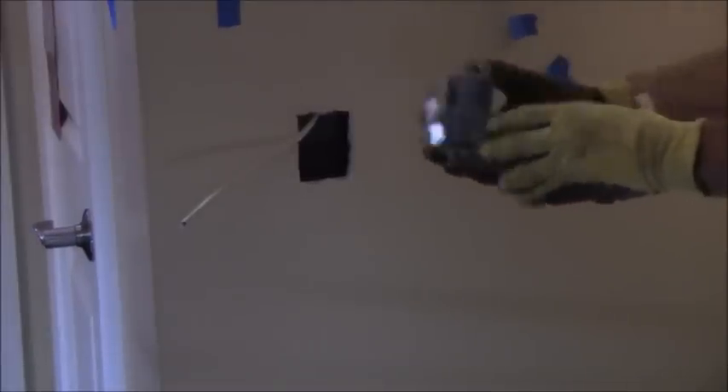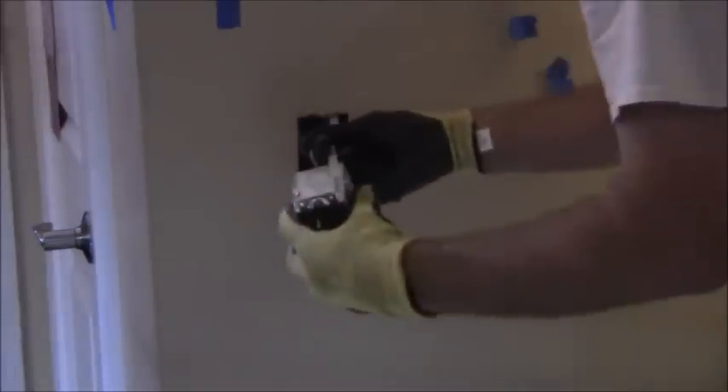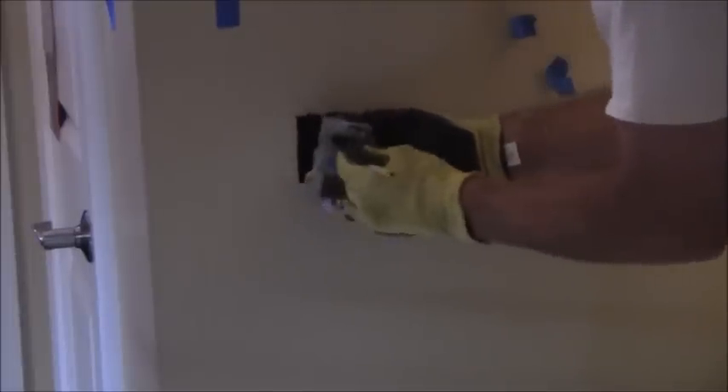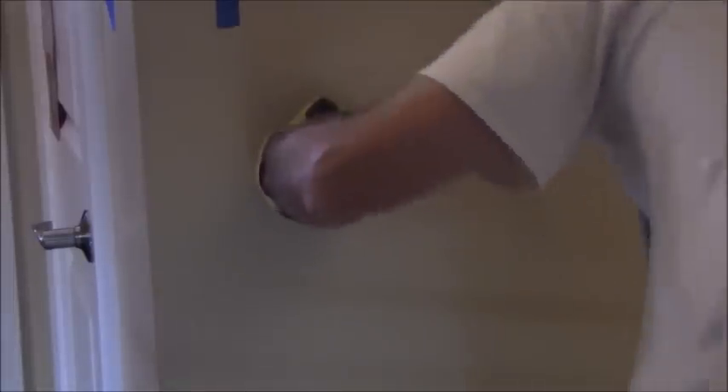I've got the cut-in box ready to go. I've already put my clamp through the half-inch knockout — I'm going to put that on the top and then secure that. So I'm just going to feed this through like so, and cinch that up right there, and then push that through the wall.